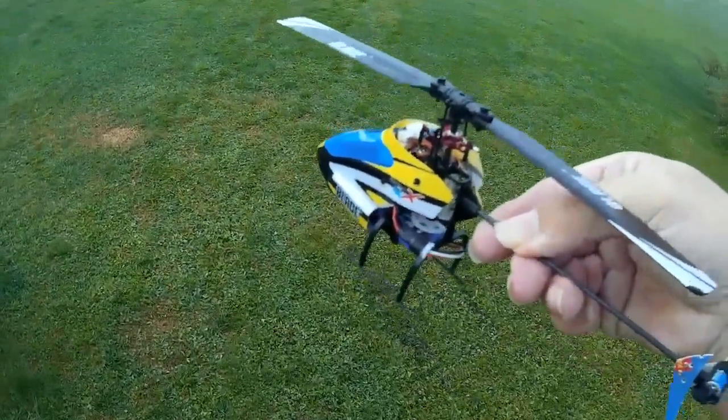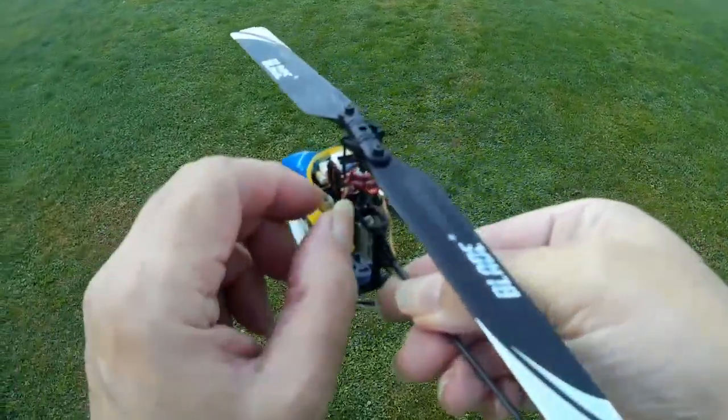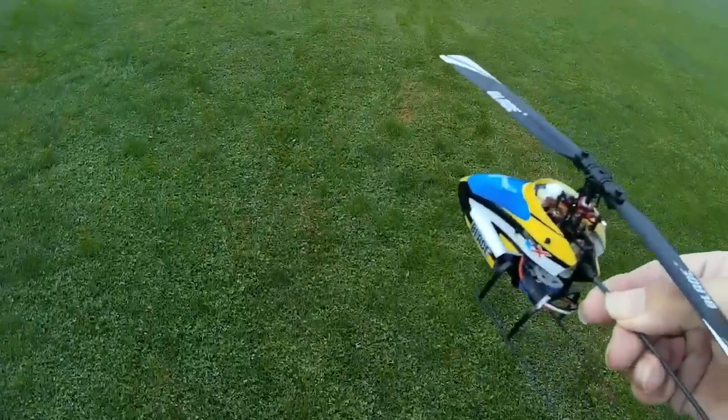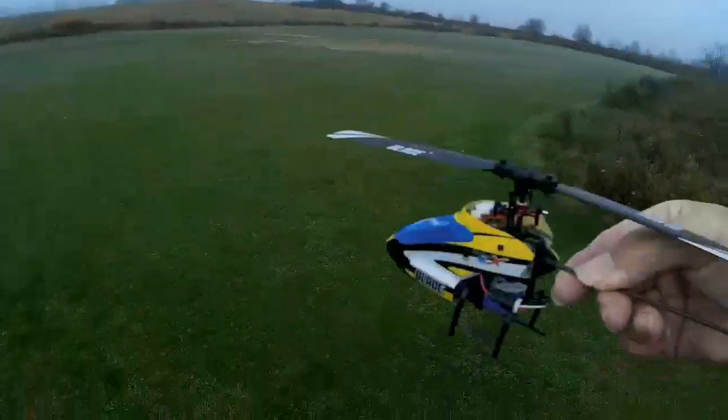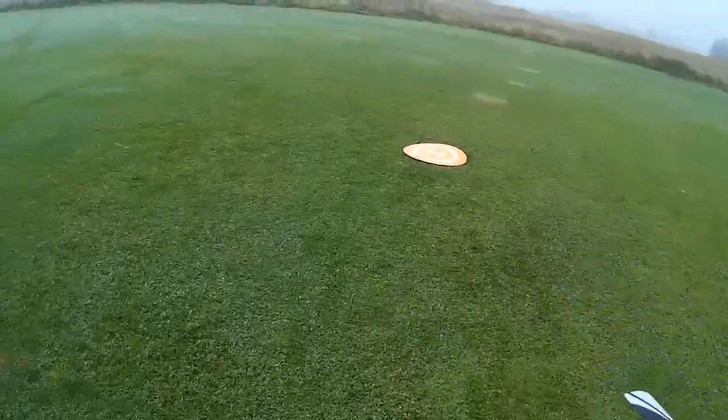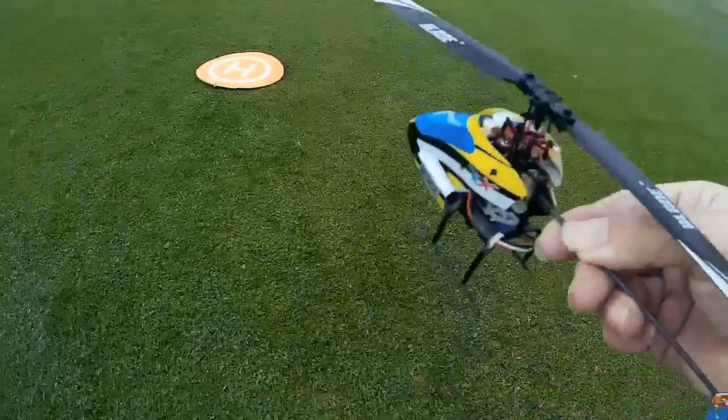He's got an upgraded metal swashplate in there which I just put on recently because the original one broke. That was a long story — basically it wouldn't bind, so I ordered a brand new board for it, put the new board in, and it wouldn't bind with the new board either.